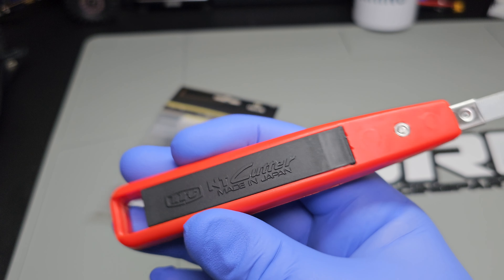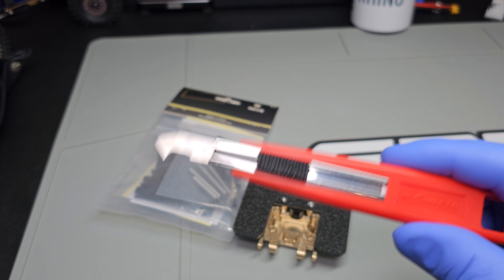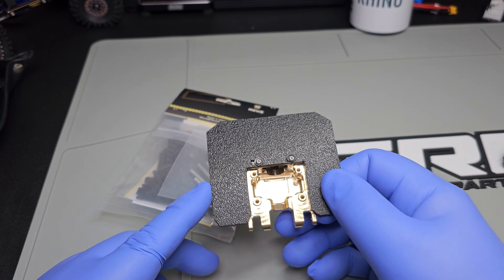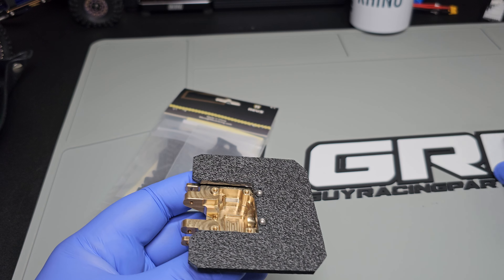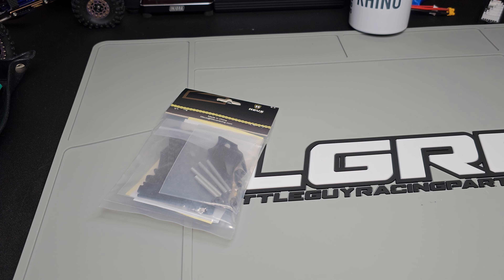Made in Japan — JDM baby! So yeah, if you're gonna cut plastic, get you one of these. I cut this out and it will go right where the transmission plate goes, and you'll have all this space — your ESC, receiver, battery, anything else you might need to store. That's gonna be the perfect spot.